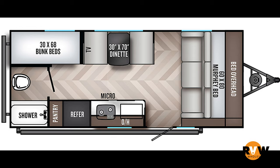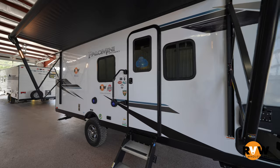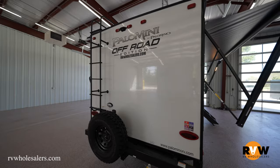Hey guys, Lane over here with RV Wholesalers. Going to do a walkthrough video here with you on the Pala Mini 180ABH made by Pala Mino. This is going to be their 2022 edition, and it also has the Badlands package on it. Some of the cool features with the specs: the dry weight is going to be 3,584 pounds, the GVWR being 4,905 pounds, with a cargo carrying capacity of 1,321 pounds.